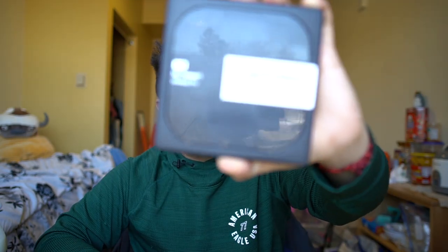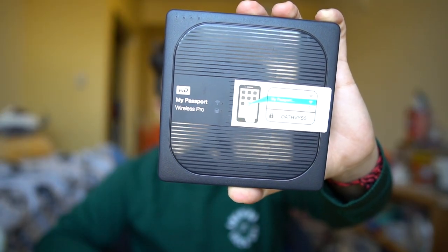This is a review of the Western Digital My Passport Wireless Pro. This is the 4TB version, but it also comes in 1, 2, and 3TB. The 4TB is currently $1.99 on Amazon with 3 stars, which are about 3 more stars than I would give this product.